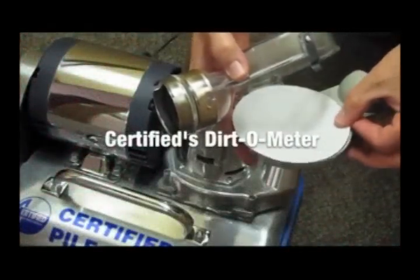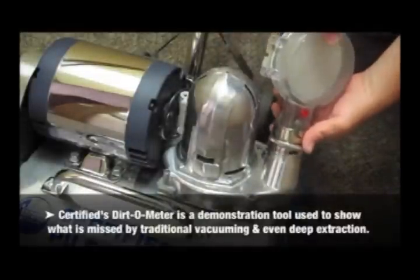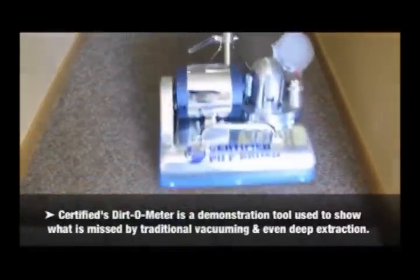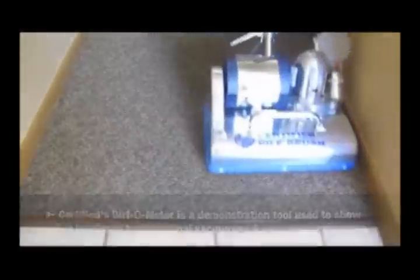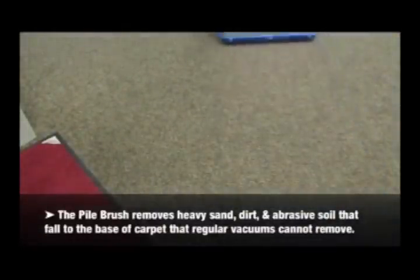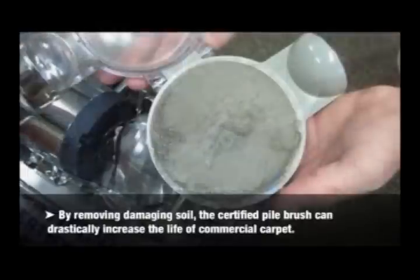Certified's dirt-o-meter is a demonstration tool used to show what is missed by traditional vacuuming and even deep extraction. The pile brush removes heavy sand, dirt, and abrasive soil that fall into the base of the carpet that regular vacuums cannot remove. By removing damaging soil, the certified pile brush can drastically increase the life of commercial carpet.